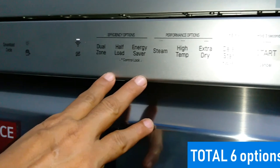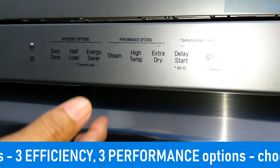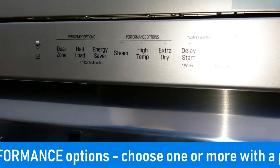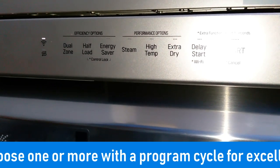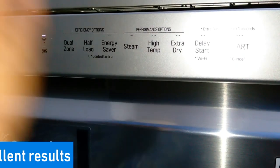Now there are three efficiency options and three performance options. These are the special options you can combine with the cycle you select. You select one cycle and you can select any of these options along with that cycle and run the program.